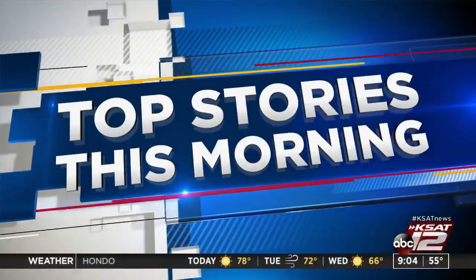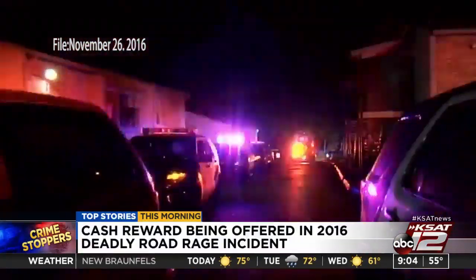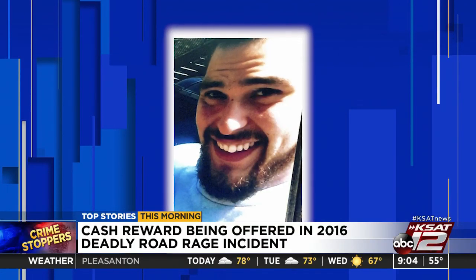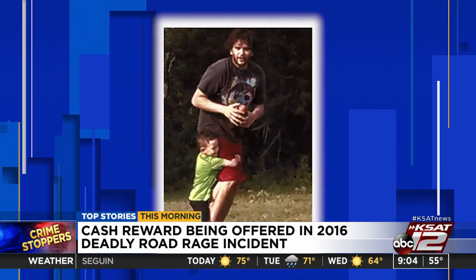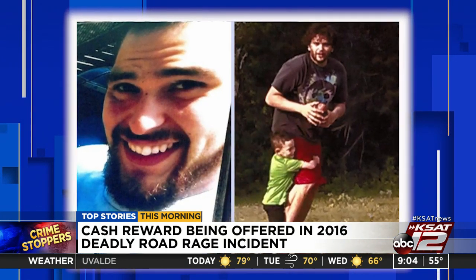Top stories we're following today: it's been more than three years since a road rage incident on the city's north side ended with a man getting shot and killed. San Antonio police are asking for people to help track down those responsible. The incident happened back in November of 2016 near Huebner and Northwest Military. Police say 25-year-old Gilbert Rocha was sitting in the back of an SUV when someone in another vehicle started shooting. One bullet hit and killed Rocha; another injured the driver of the SUV. If you have information, call Crimestoppers at 210-224-STOP. A cash reward is being offered.